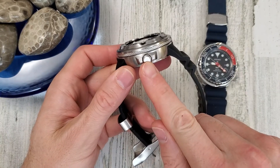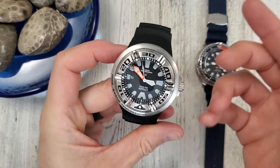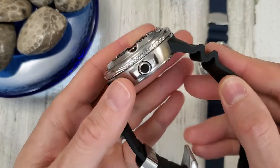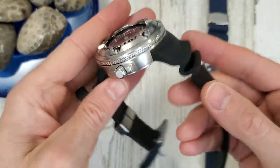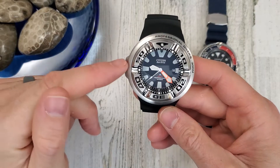The crown size is 6.3 millimeters — it looks really small compared to the watch but it's not as small as it appears. It's an unsigned crown, and it's a nine o'clock crown, which always throws me off.